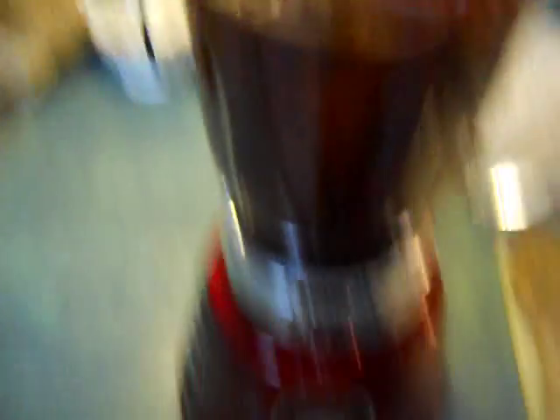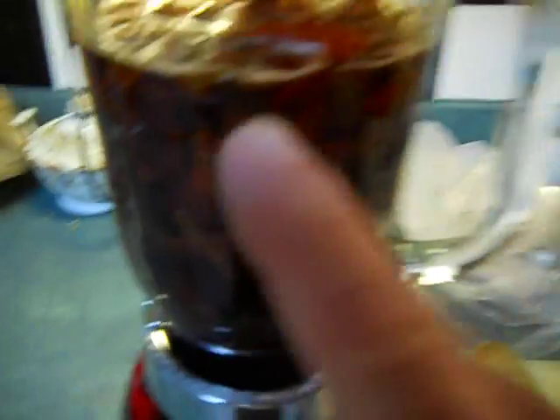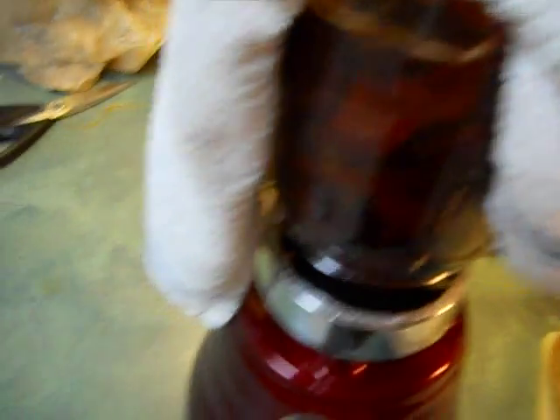This is where you want to change into something you don't care if it gets messed up, because this stuff will stain everything it splashes on. I cover it with a dish towel and pulse it until it gets going, then I can run it. I've only got one hand to use so I have to hold the towel and run the switch.